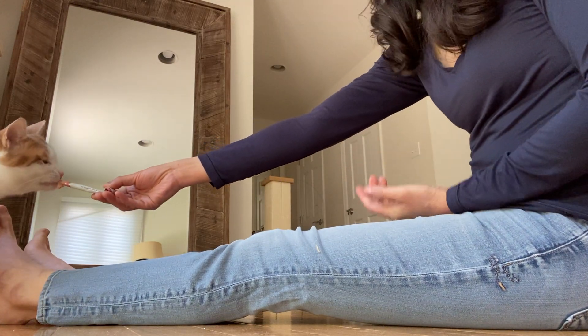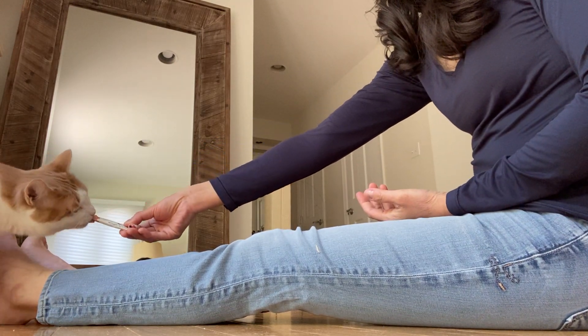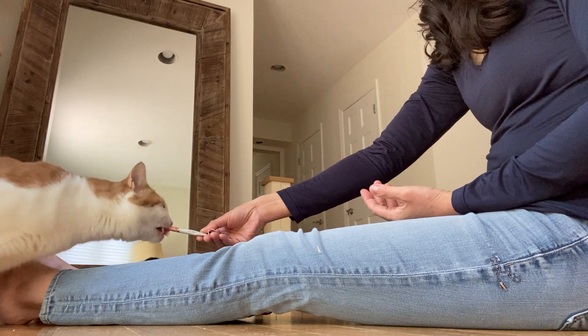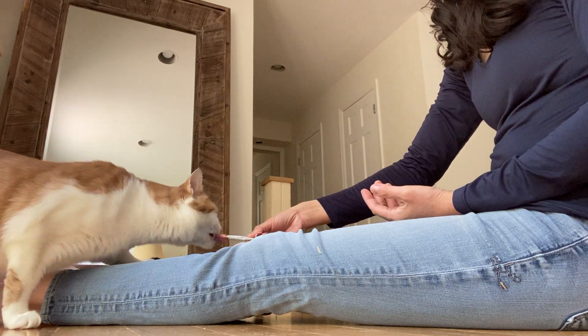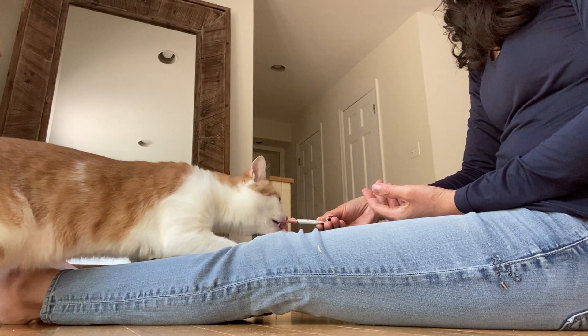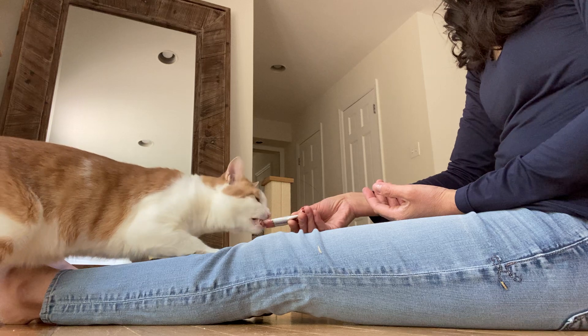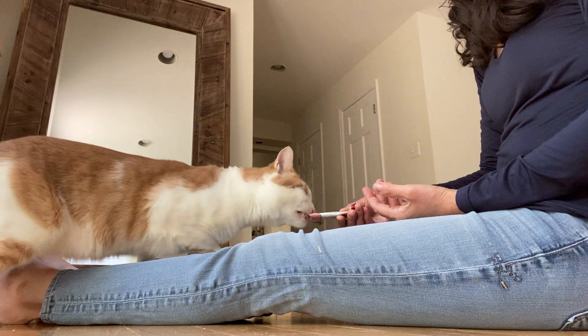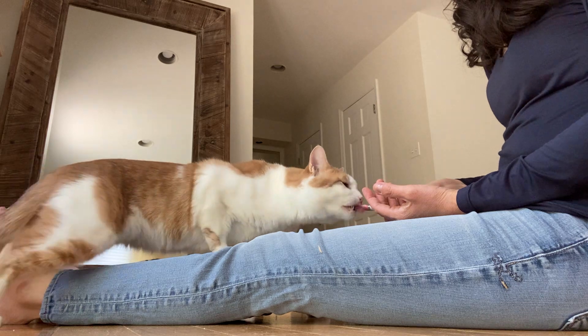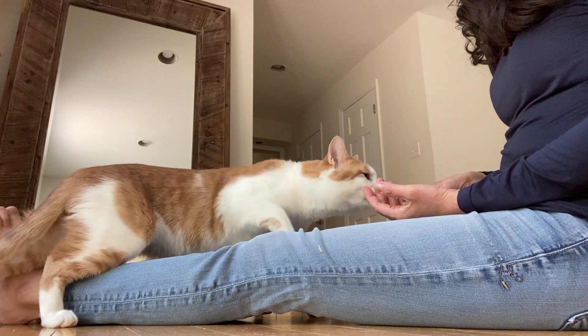I'm going to bring Captain up. I'm already going to put the petting hand in position before I start leading him up the lens. He's just a really big cat.